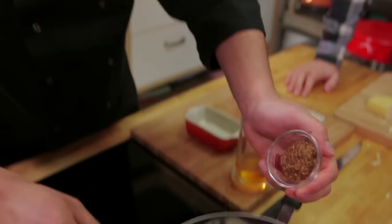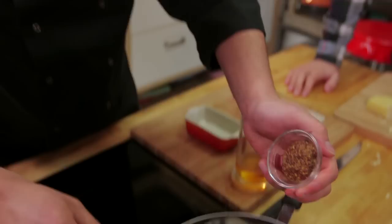So we've got a little bit of whole grain mustard. English? It's not English mustard. You've gone against the theme then. But it's whole grain — I want those specks. See those specks? That's kind of what you want. Texture.